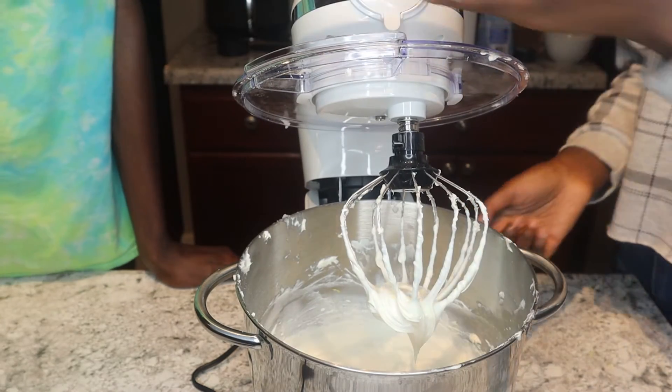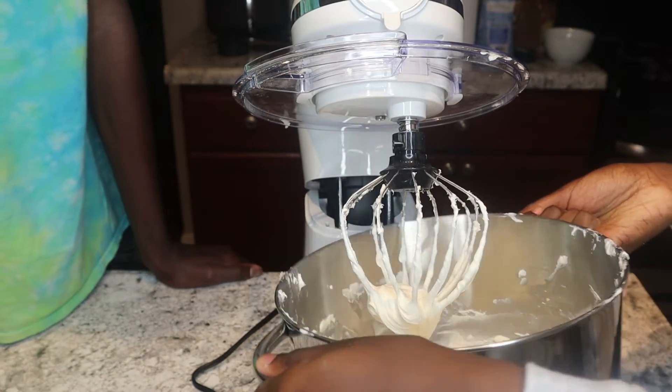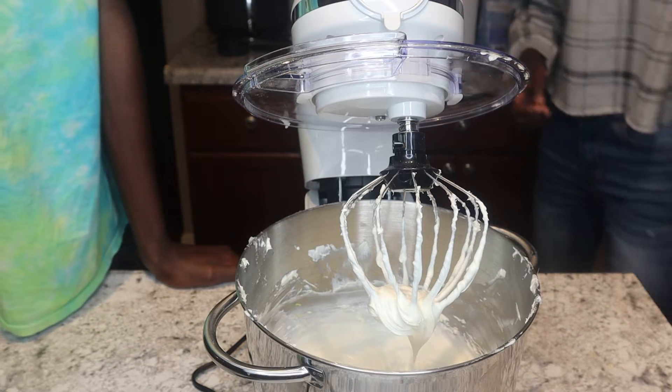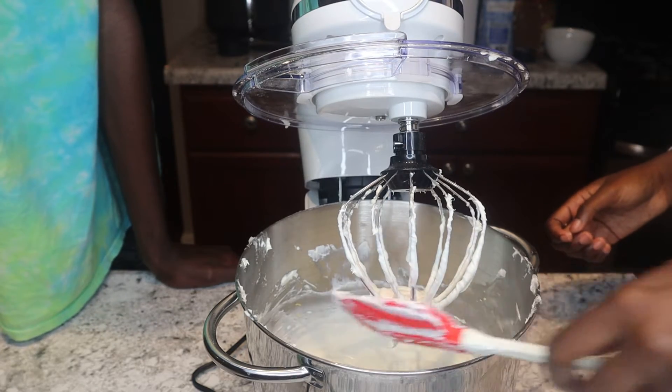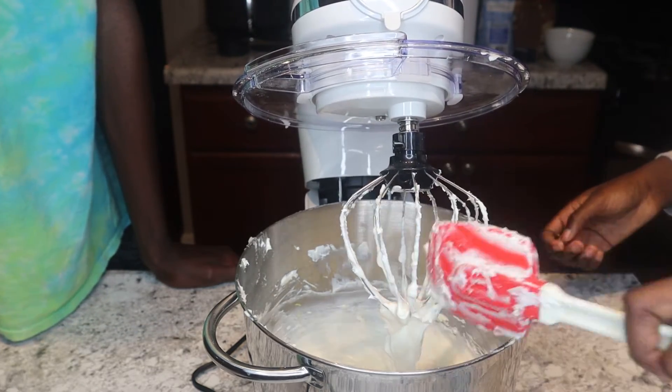There are still a couple of lumps in this, so I'm going to go ahead and mix it up a little by hand and then put it back on the mixer for a couple of minutes. Hopefully that'll get out the rest of the lumps, and then we'll add in the eggs.